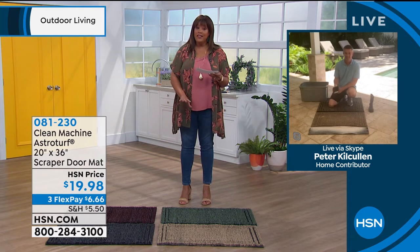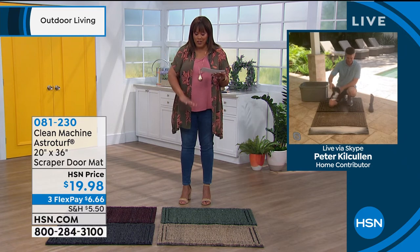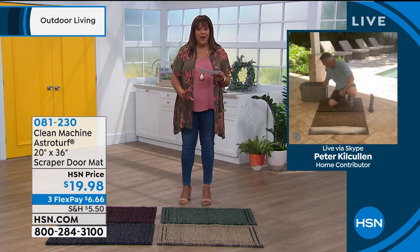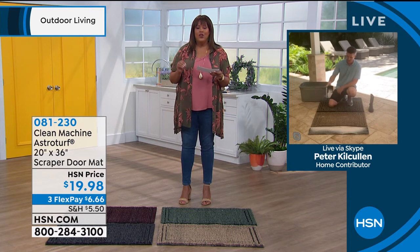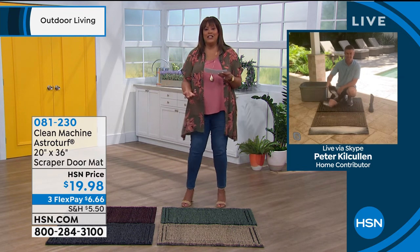I want to tell you, get these because the smaller size that we used to have is sold out. And then once these are gone, I don't know how quickly we can get them back in stock. So you'll want these right now for the summer especially, you know, if you're hiking, if you're gardening — don't bring all of that inside and make it harder to clean.